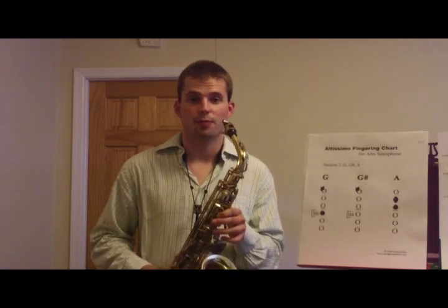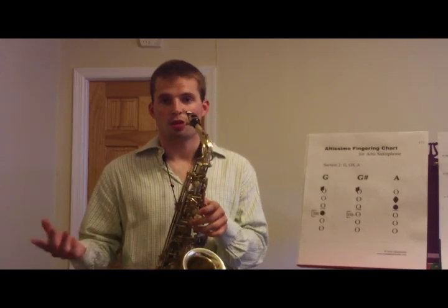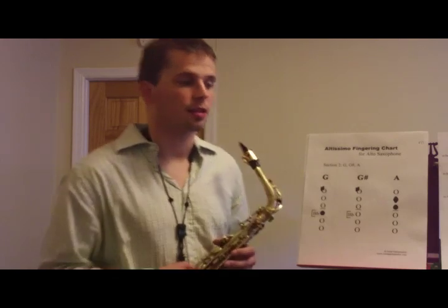That's your G-sharp. Jumping to A, you're basically playing a simple G just without the index finger on the left hand, and that's your A. Now the next section is even easier to finger because you already know these fingerings.